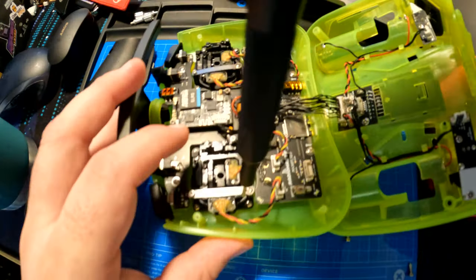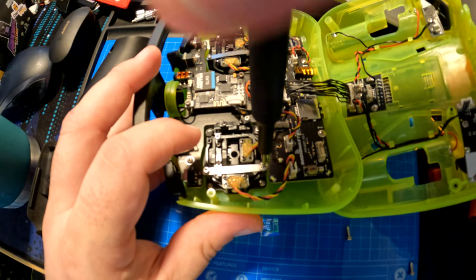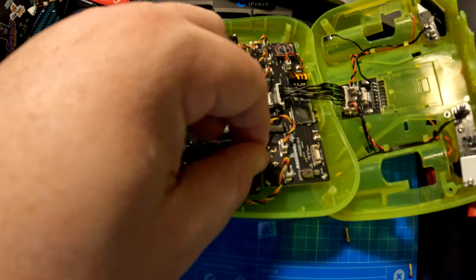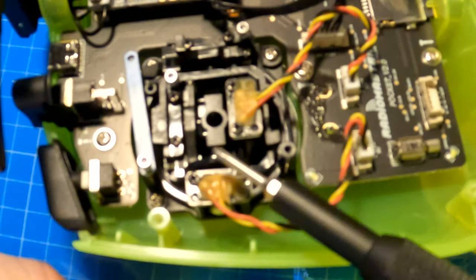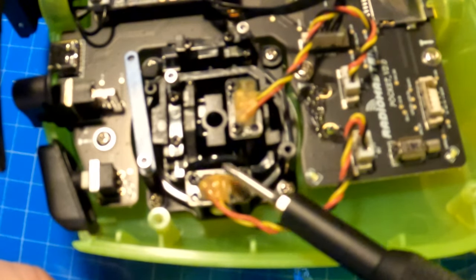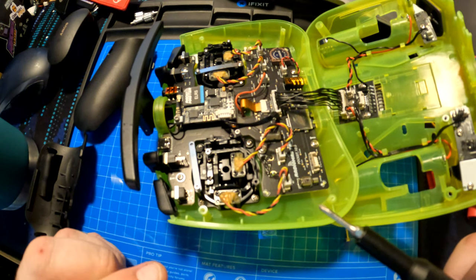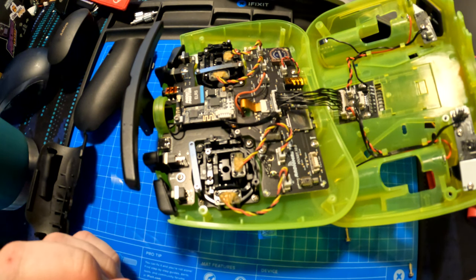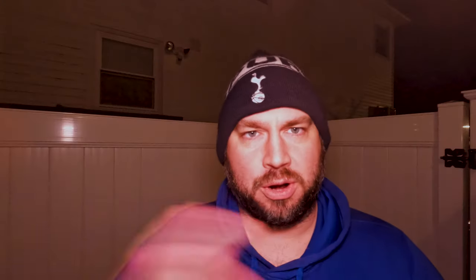Once those four hex bolts are out, you pull open the bottom shell, and you'll see there is one cable connecting it right here, so you do have to be careful. To lubricate the Radiomaster Pocket, just undo these two screws on this side and these two screws on this side. You really only have to undo one of them — I tend to undo that top one. You swing it aside and then clean and lubricate that curved piece right there. Do make sure before you lubricate it, you clean it with an alcohol pad or a Q-tip with alcohol, so it's nice and clean and free of any contaminants.